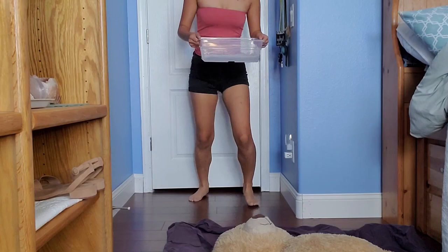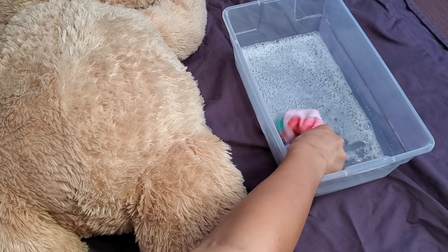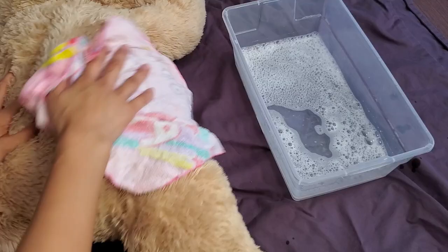Now we're going to get started with the cleaning. I'm going to start with the Peppa Pig towel — just dunk it in the water, get it evenly soaked, and then wring it out. You don't want it to be too wet, just damp, and now we're just going to go in and start rubbing.